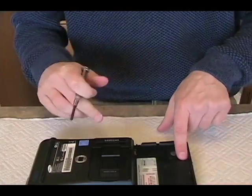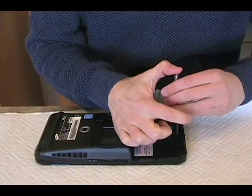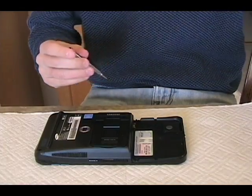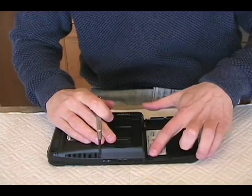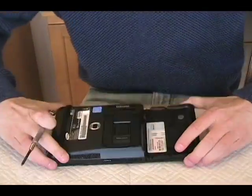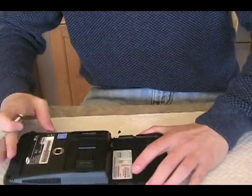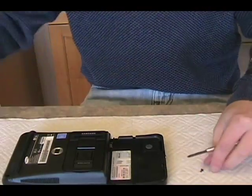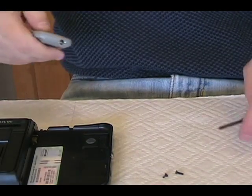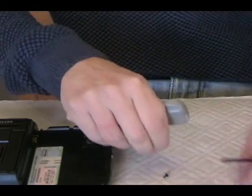That leaves 3 more. Let's do the one here on the side. You really want to be careful that you don't strip these screws. Now these I believe are the shorter ones — they're labeled L4, top and bottom right here underneath the battery housing. You can hopefully see that this is the standard longer one, and then this is the L4 screw which is about half the length. So that's 6 out of 7.